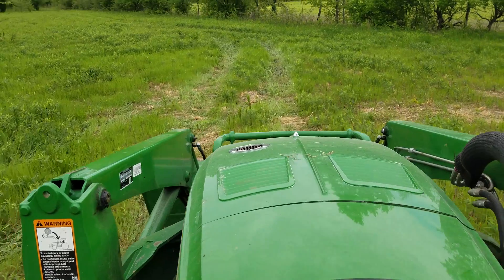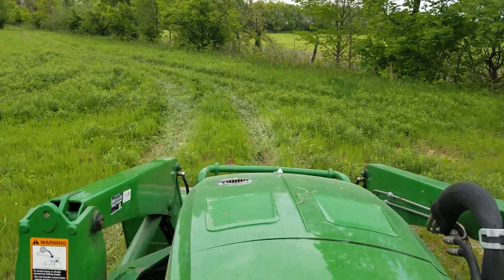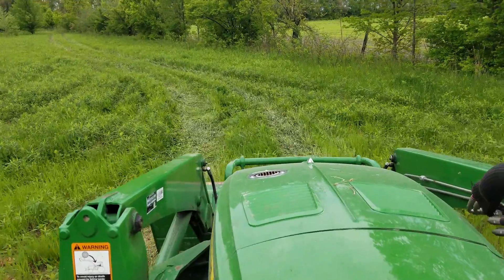If you want to hear what this regen sounds like, I'll open up the throttle a little more. Under load — I'm towing this barge wagon with probably four yards of dirt — you'll really hear it open up and start burning off pretty good. It's spewing some serious heat right now.